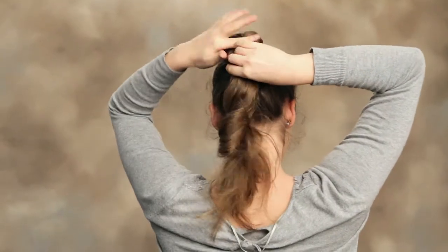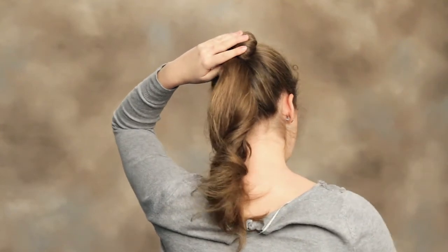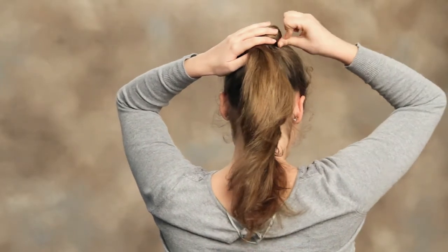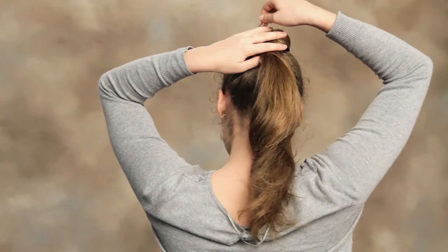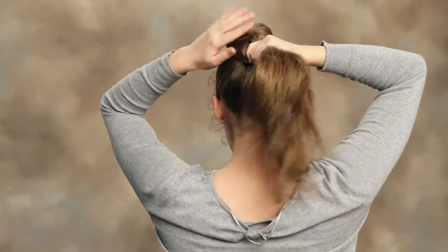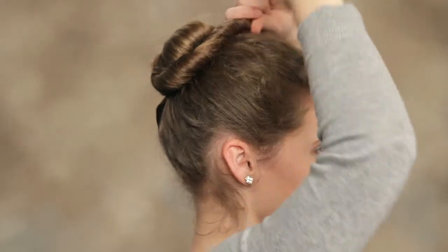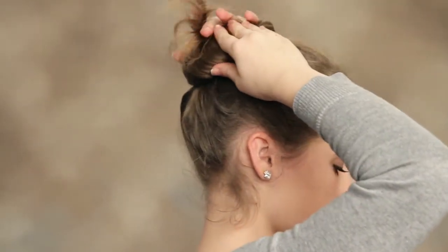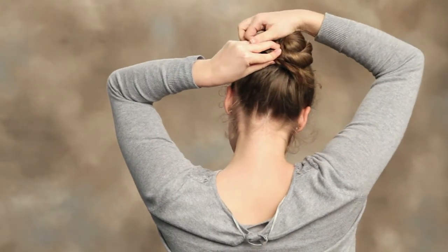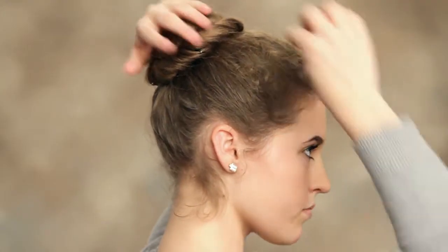Once you get to about here, you want to secure it with your hand, take some hair pins, and start at the base and work around. Once you reach where you stopped, you want to retake the ponytail and twist it more, continuing this process until you have reached the end. With the final bit, I usually like to take a small bobby pin and secure that.